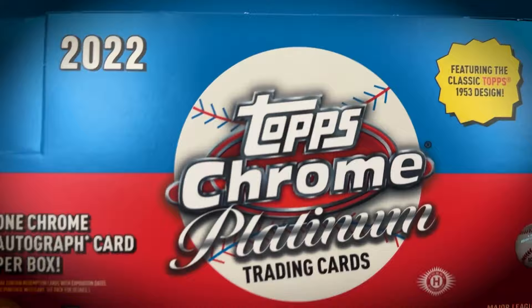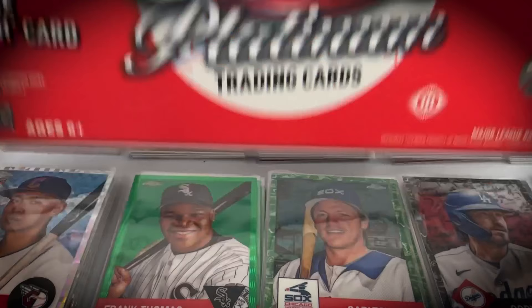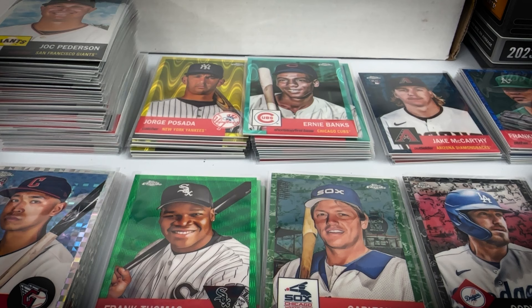This is what the hobby boxes look like. Hobby boxes include 24 packs per box, four cards per pack. A case includes 12 boxes. Here's where the value comes in — it's a 500-card set. There are going to be some guys on the checklist that aren't very collectible or popular, but that's going to be in every set.